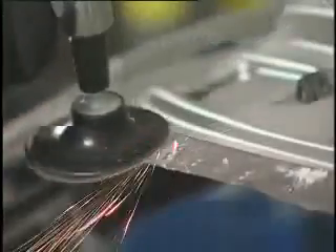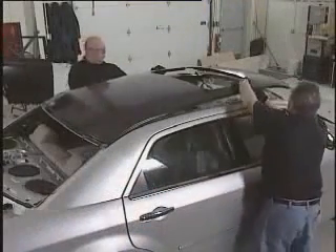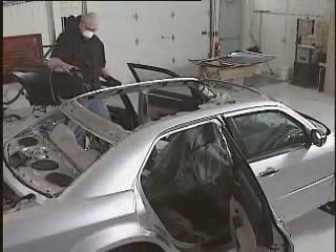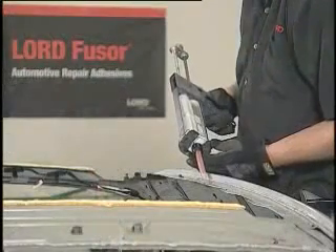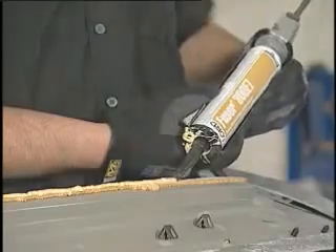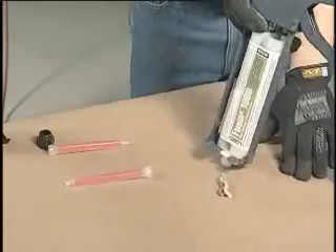The bond area is the portion of the new panel that will contact the roof structure mating flanges. Pre-fit the new panel to ensure proper fit. Prior to applying the adhesive, clean the bond surfaces of dust and debris using compressed air. Now you are ready to install the new roof using Fuser 108B. It is important to note that prior to using any two-component adhesive, seam sealer or foam, dispense a small amount of material from the cartridge to ensure an even flow of both components.